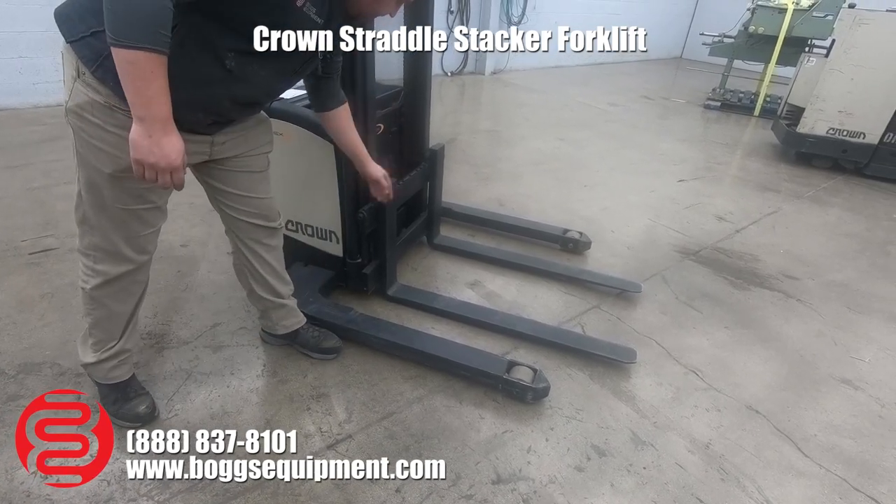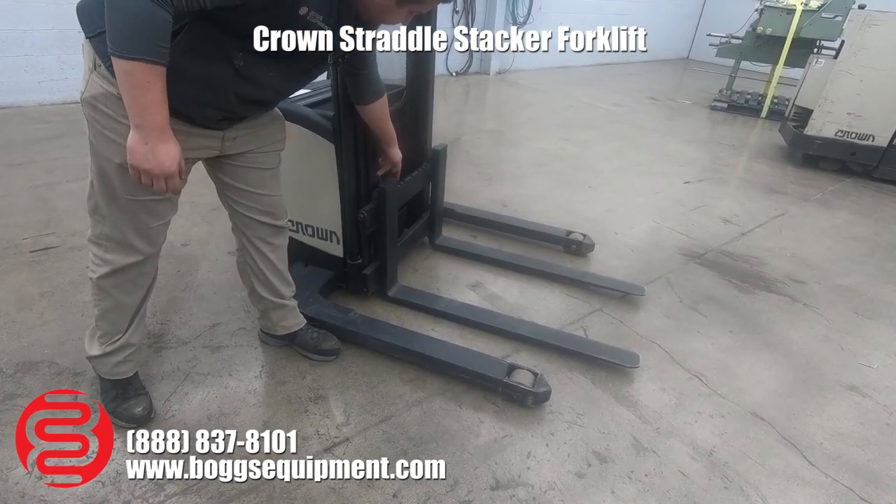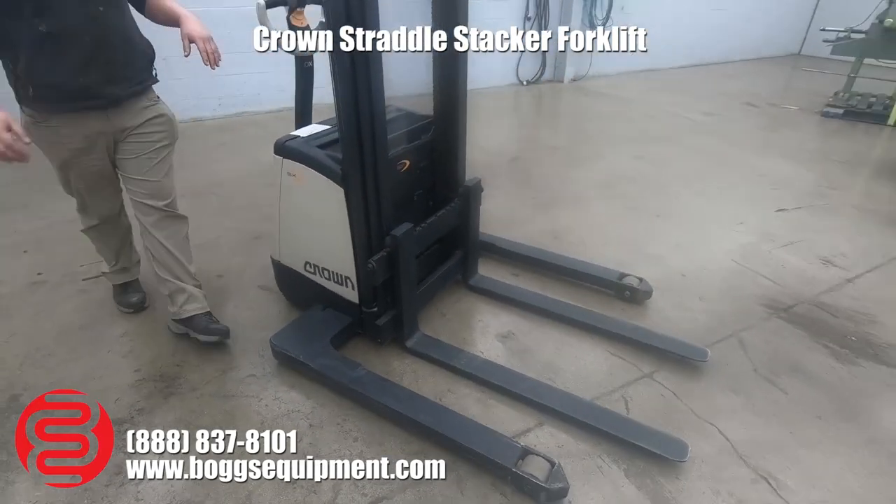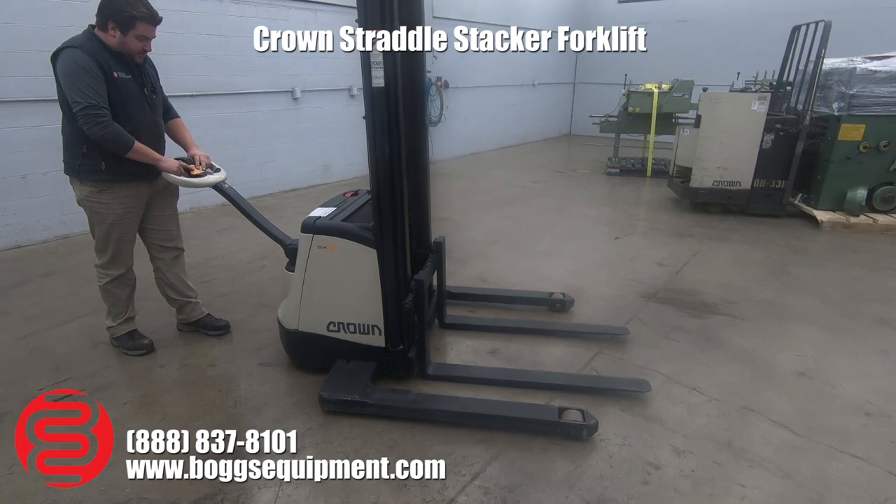Forks are adjustable up to this width on either side, just standard flip-up toggles. Adjust them to your pallet size. The unit lifts up to 10 foot 6.